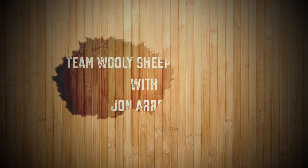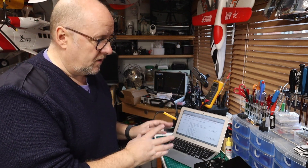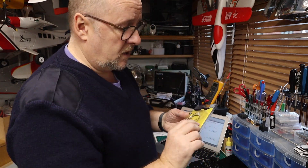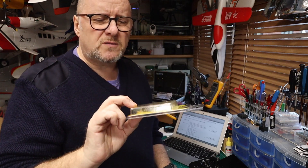Hi, welcome back to Team Woolly Sheep Reviews. We're going to look at the X20S and flashing receivers. You've got your laptop, your radio, your receiver, and a USB-C data lead. I've got an RX6R — these are really good receivers for fixed-wing or even quadcopters. They're only small so you get the best of both worlds.